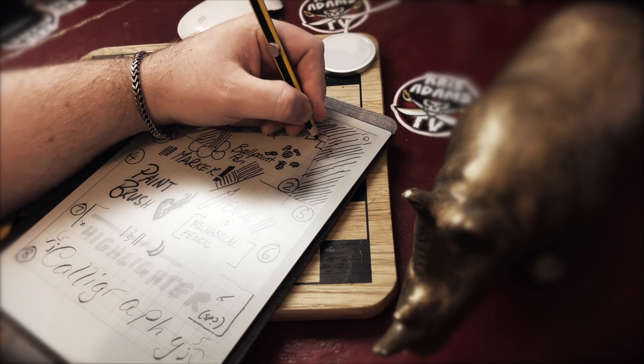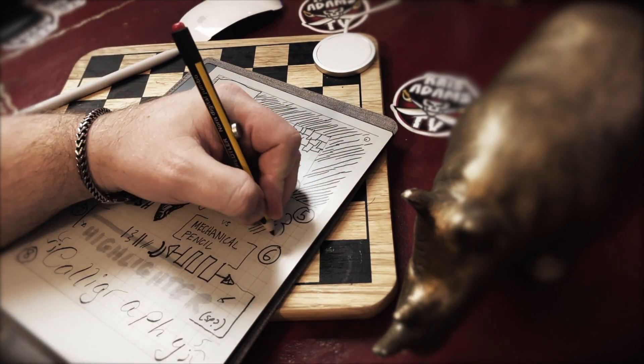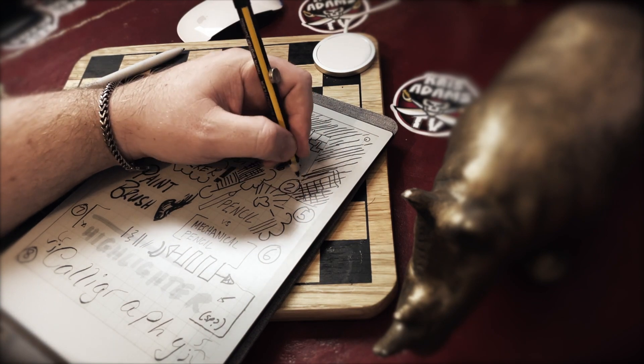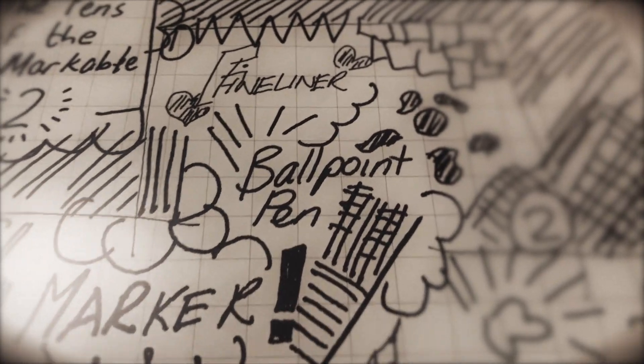The humble ballpoint pen. It's a great choice for writing, actually. Imagine that. It's pretty thick and meaty, but super legible if you're not trying to do any really precise small details.